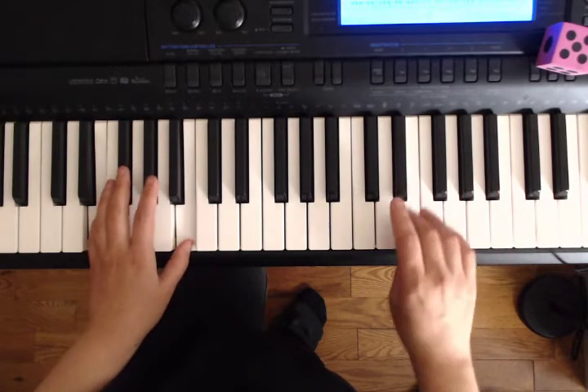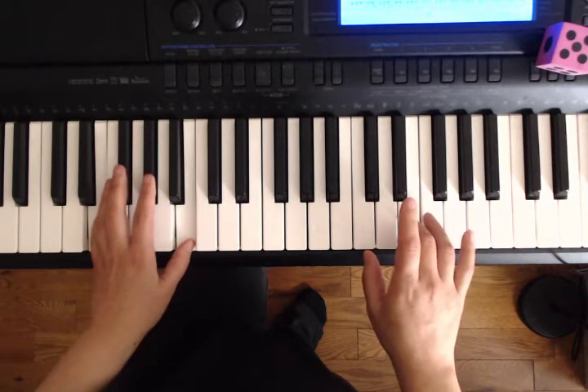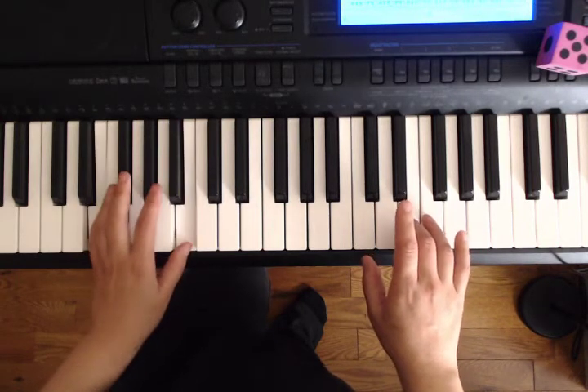Okay, stay right there. Get ready with your third finger on E. Ready, left hand, ready, play.